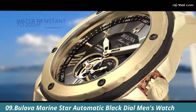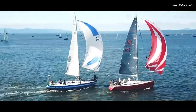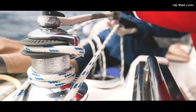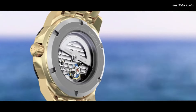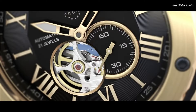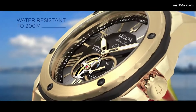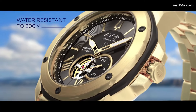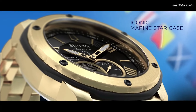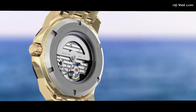Number 9. Bulova Marine Star Automatic Black Dial Men's Watch. Gold-toned stainless steel case and bracelet. Fixed gold-toned stainless steel with a black plated ring bezel. Black dial with luminous gold-toned hands and Roman numeral hour markers. Dial type analog. Automatic movement. Scratch-resistant mineral crystal. Round case shape. Case size 45mm. Case thickness 13.45mm. Band width 24mm.